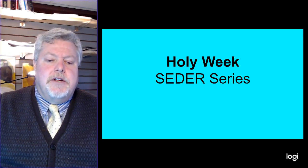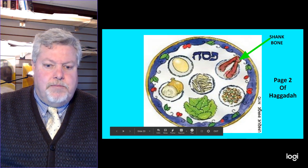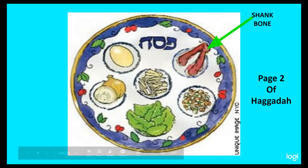What I want you to do right now is take a look at this. I'm actually going to put this in full screen so that you can see it. You'll notice right here is the shank bone on this plate. If you had a plate out in front of you of all the Seder food, you would notice the shank bone here. Here's some garlic and maybe some other things that they would eat on a regular basis. Here's an egg.